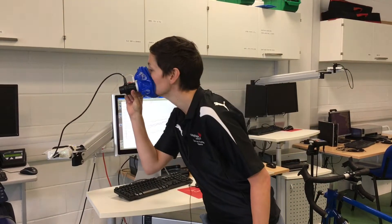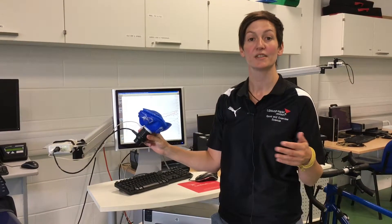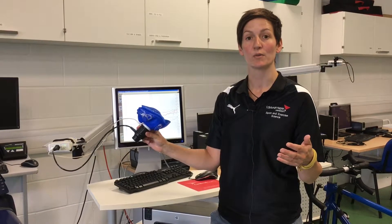When performing a VO2 Max test, we use a mask like this and place it on the mouth. What that does is record all the oxygen and carbon dioxide that we're breathing out, as well as the volume. It allows us to see how efficient a person is while they're exercising.